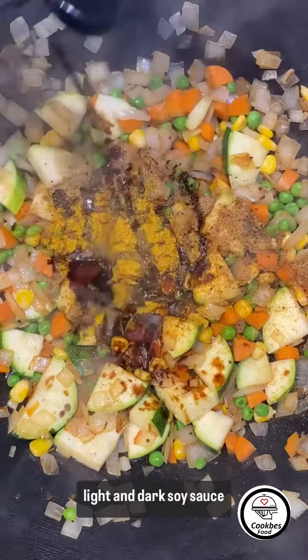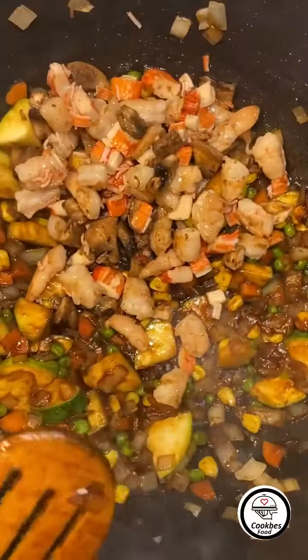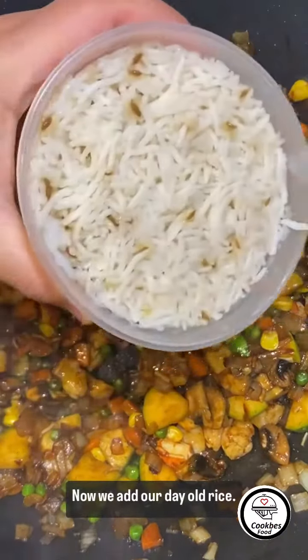Light and dark soy sauce, oil, fresset sauce. Now we add back the seafood. Now we add our day-old rice.